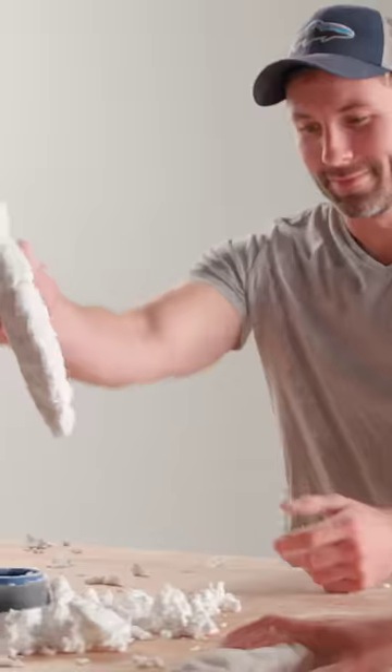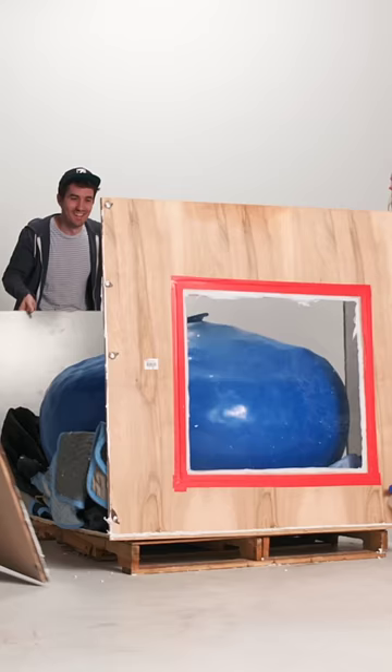It was so cool. We tried again with a stronger balloon, and our giant stress ball was finally ready for play.